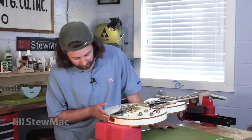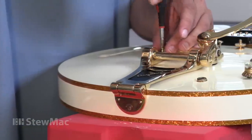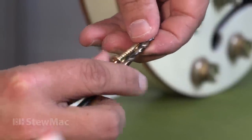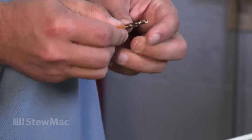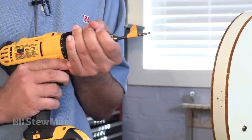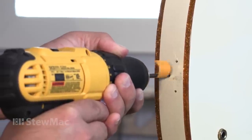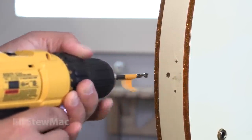Now that we've got our strap button out and saw all that sawdust fall out of there, we're going to get the Bigsby off so we can start thinking about drilling it out. I'm going to use a 3/16ths drill bit, and we'll mark the length of the screw onto the bit using a piece of tape — that marks our depth stop. Next, carefully drill out the screw hole using the tape as a guide. Go in straight and keep it straight — don't wiggle or drill at an angle.